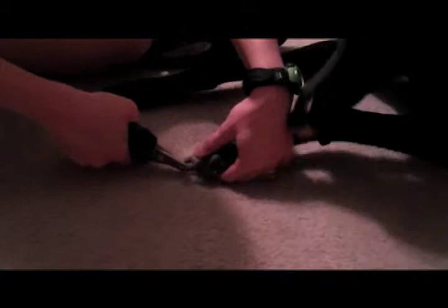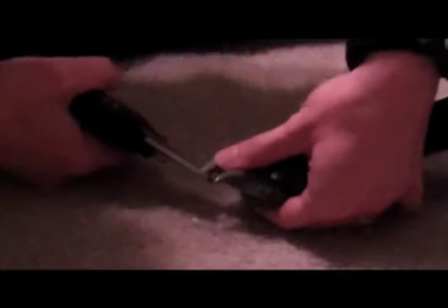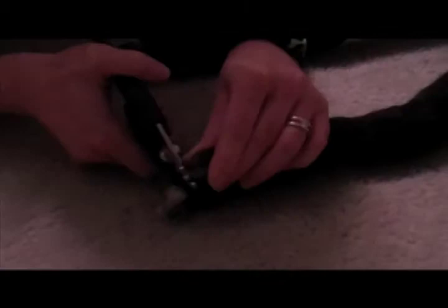Next, pick a foot. Hold his paw firmly but relaxed and clip one nail at a time. It's important not to try to clip too much, as this can result in some minor bleeding and bad feelings between you and your dog.